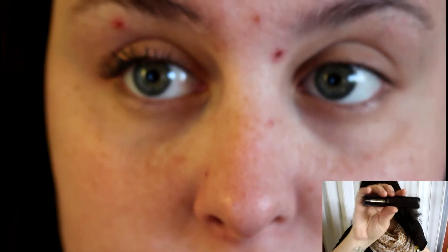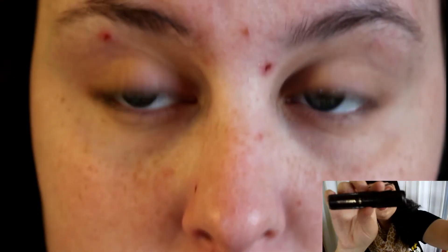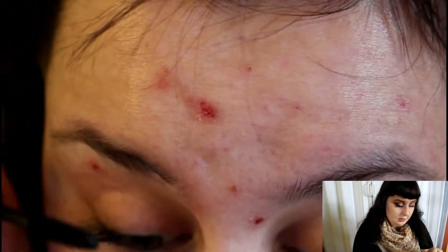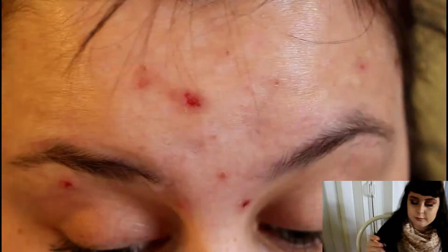I know not everyone likes those types of formats, but it's the format I have. It comes in this really, really cute packaging, which — if it's still on Tarte's website, you can get the...